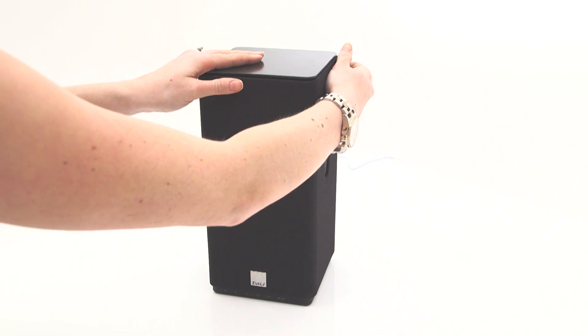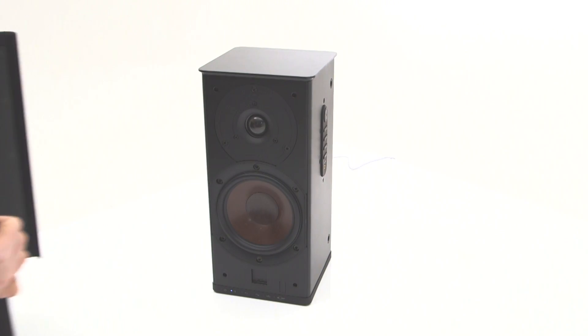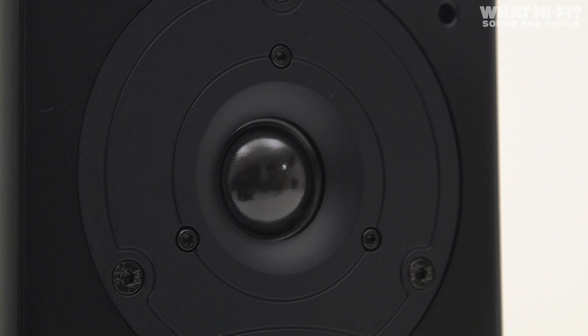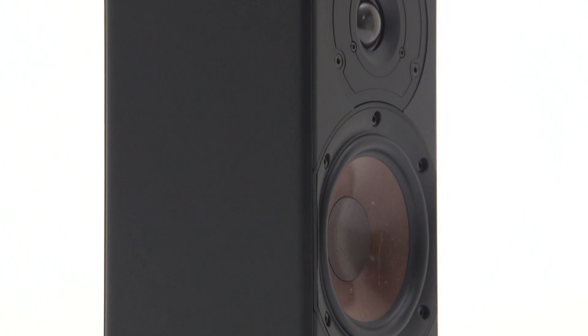Behind the removable cloth panel, which is available in a choice of nine colours, you'll find a 13cm mid-bass wood fibre cone supported by a 25mm soft-domed tweeter. Both are DALI designed, as is the 100W digital amplifier which powers the unit.